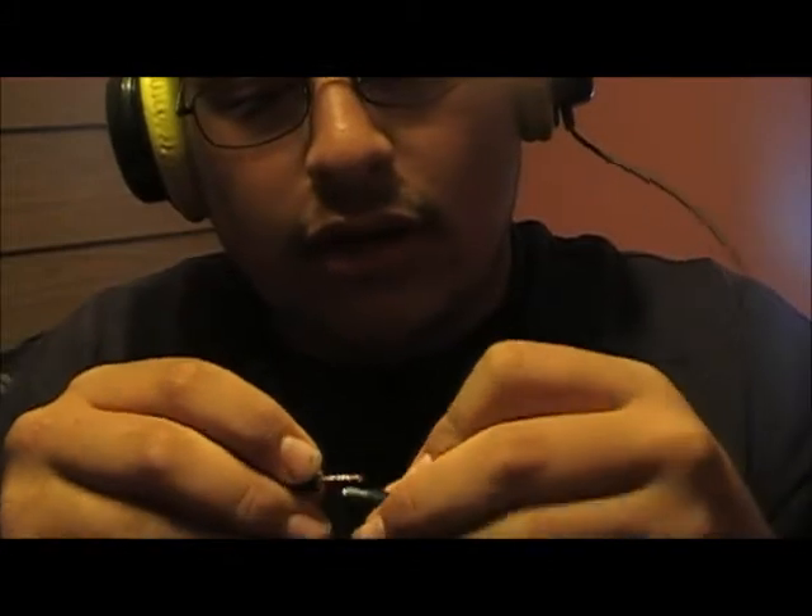These are the Rasta headphones — they kind of feel good. My buddy had a pair like these. What I noticed on his is that this part snapped up and it was hard to put into the iPod on the headphone jack. And here comes the volume bar. It comes with a headphone jack, an extra headphone jack plug-in.